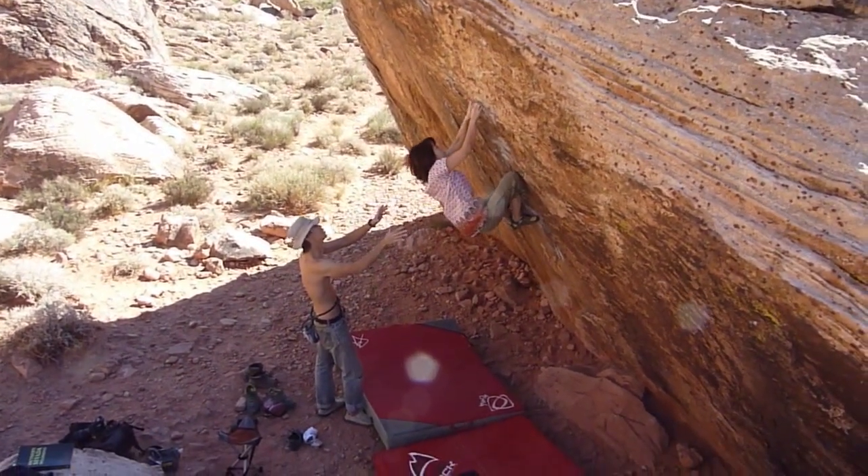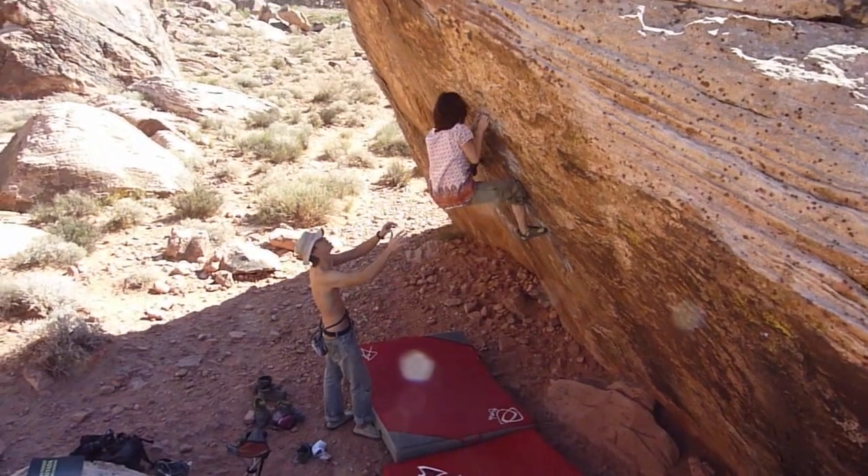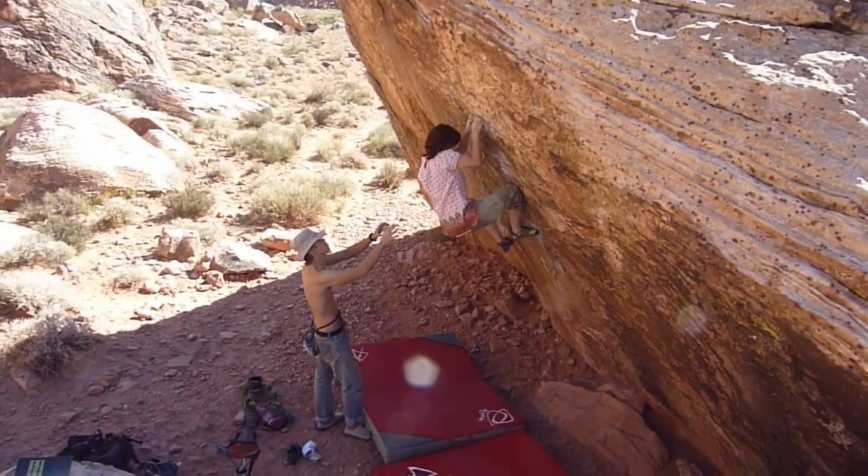And you go up there? Yeah. Way big. But you get high feet. Yeah, yeah, yeah. Alright.